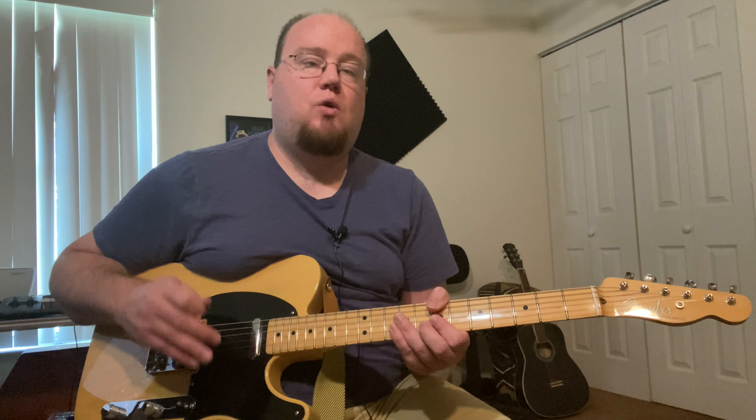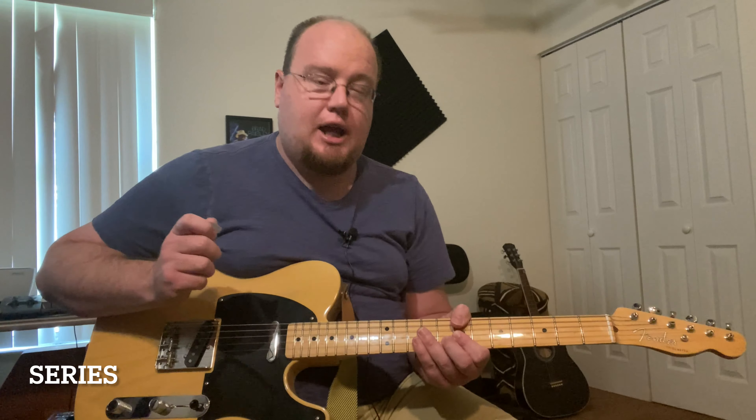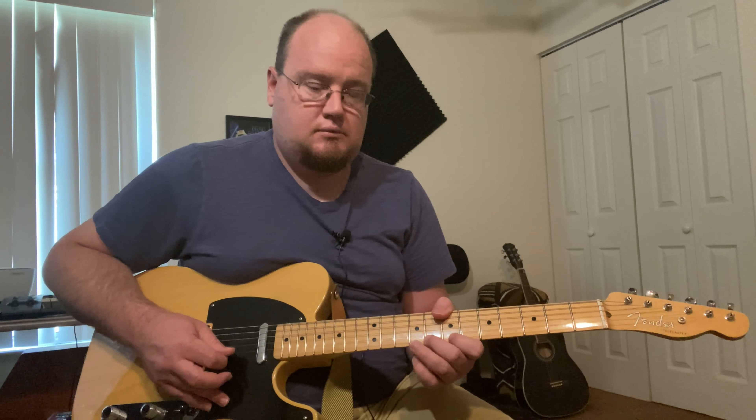Another role the electric guitar can play is doing a riff — a little melodic theme you'll often hear during an intro or in between the chorus and verse. The riff I'm going to play here uses the two pickups together in parallel and the Andy Timmons pedal to give a little more overdrive, plus some delay. Here's the riff and how it sounds in the mix.